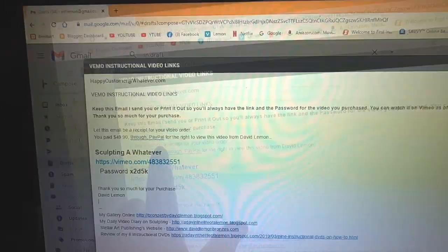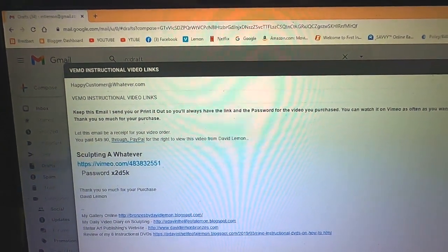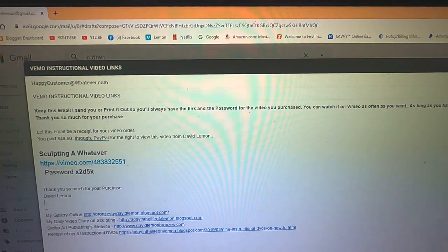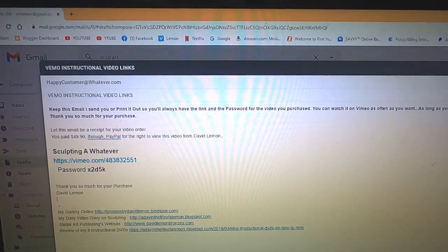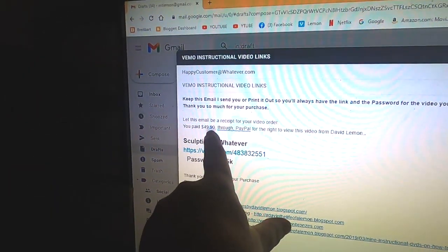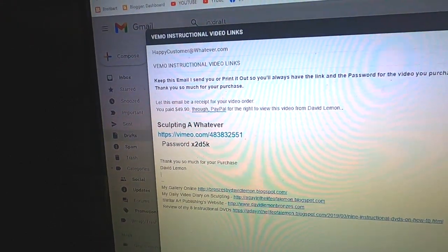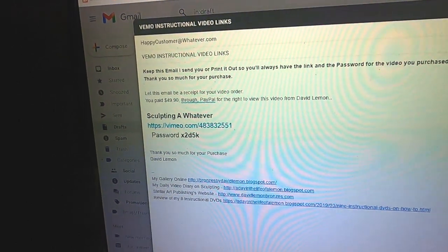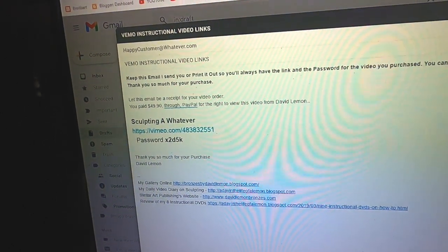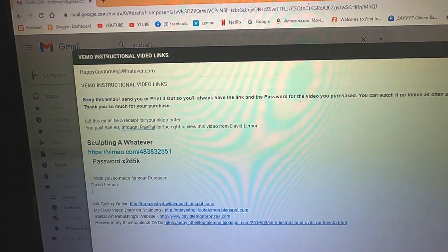And the password. I also inform you: keep this email I send you, or print it out, so you'll always have the link and the password for the video you purchased. You can watch it on Vimeo as often as you want, as long as you have this. Thank you so much for your purchase. Of course, if you lose the email, you can always contact me and I can replace it. The receipt for your purchase is here, and the link to the video is right there. You just click on that link and it'll ask you for the password before you can start watching the video. It's very simple — as soon as I see that you purchased something, I get the video out to you and you have it within seconds.